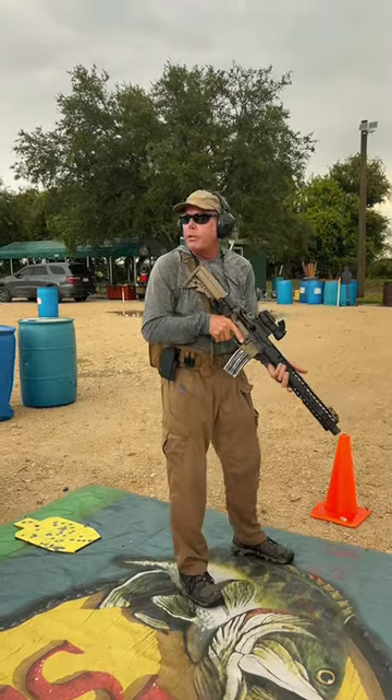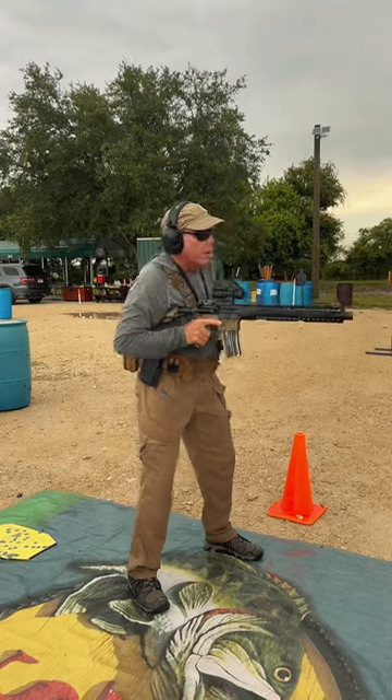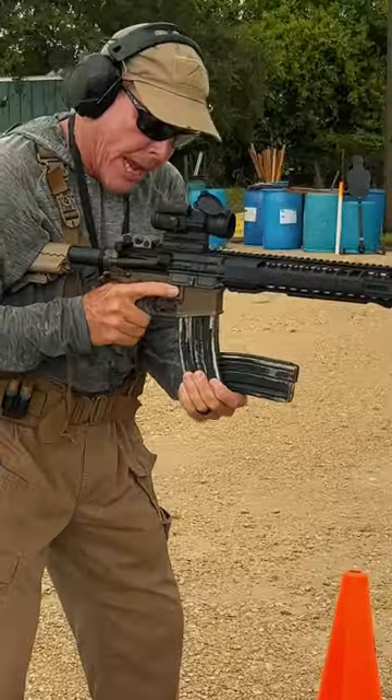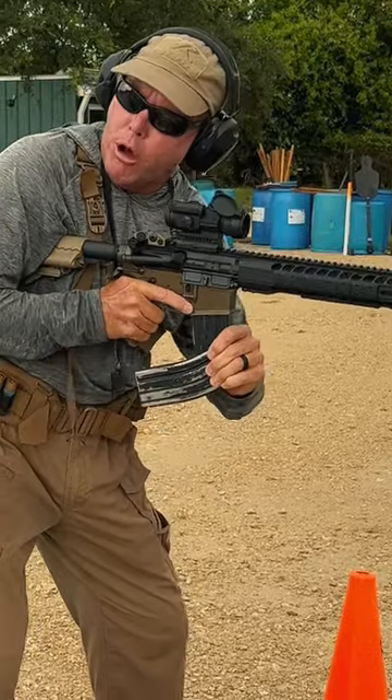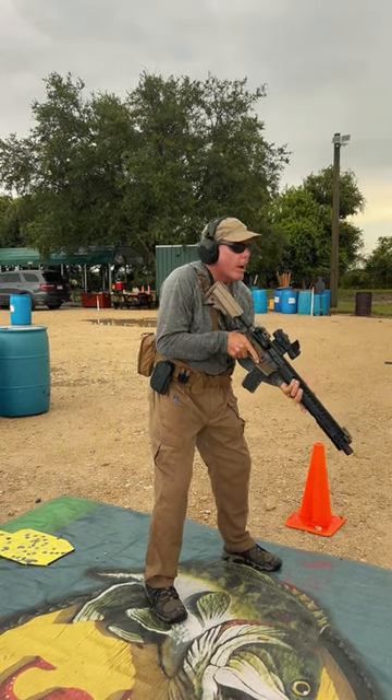Now I'm going to do the L method — just another method of doing the same thing. Tuck the weapon system, magazine comes out. I'm going to sandwich between the two. Mag out, rotate, mag in. Push and pull. Tuck it away, back to low cover ready.